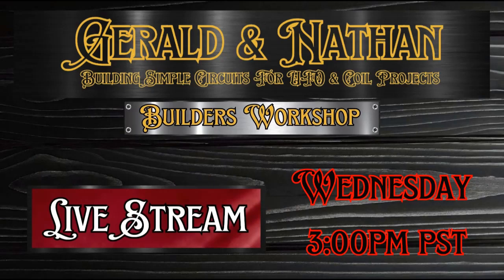And it goes to a cap bank that I tap for a load, and that's kind of how I control my primary through my secondary. Gerald and Nathan's Builders Workshop will be live tonight, Wednesday, 3 p.m. Pacific Standard Time. We're going to build some simple circuits, but we're always going to have a lot of fun. I hope to see you there. Thank you.